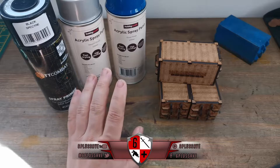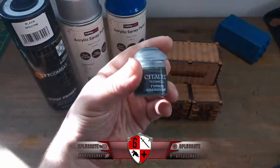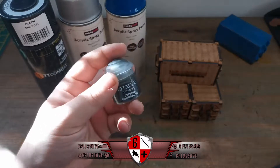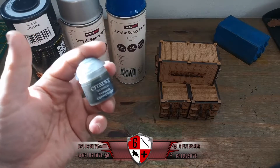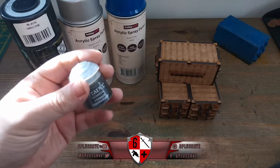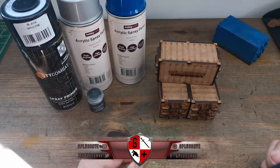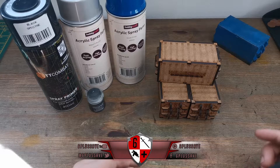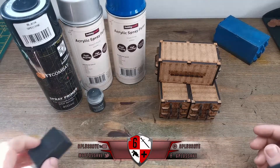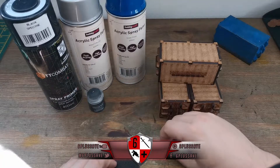Those three spray cans, then the fourth paint is Typhus Corrosion - it's really really good for metal corrosion, it's a technical paint from Citadel. Some people may balk at the price but for terrain painting it's definitely worth the pennies. You can try acrylic brown paint with ultra fine sand, water it down, and mix in PVA glue, but the amount of hassle involved - I've never had an issue with the Typhus Corrosion.